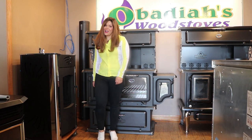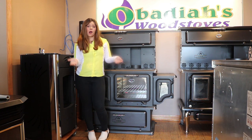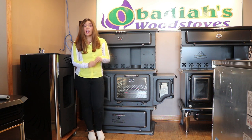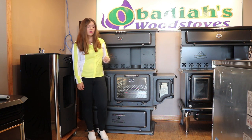Greetings folks, it's Sarah with Obadiahs and today I want to discuss hot water options on wood cook stoves with you guys. There are basically three different types of hot water options that we have available on wood cook stoves.